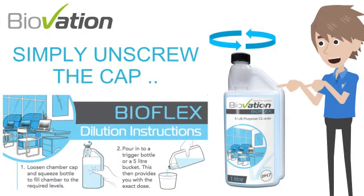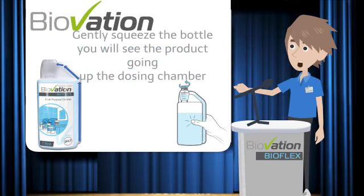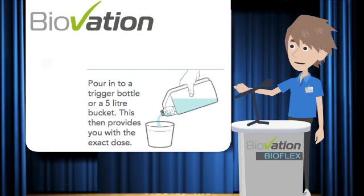Taking your 1 litre dosing bottle, simply unscrew the cap and gently squeeze the bottle on the sides. By doing this you will see the product travel up the dosing tube and fall into the dosing chamber. Once the levels have reached the desired fill line within the chamber, release the bottle and dose within the trigger or bucket.